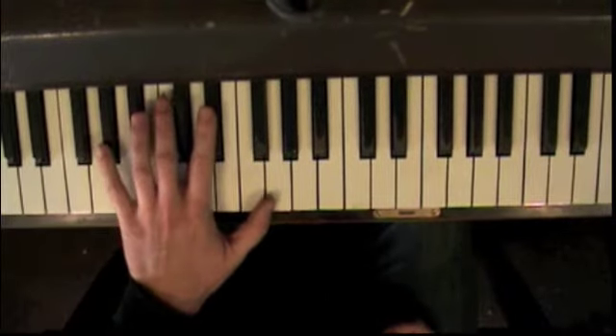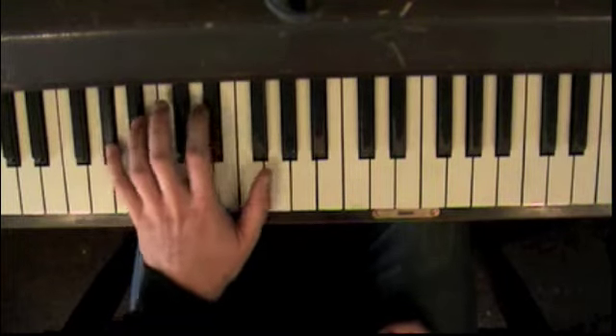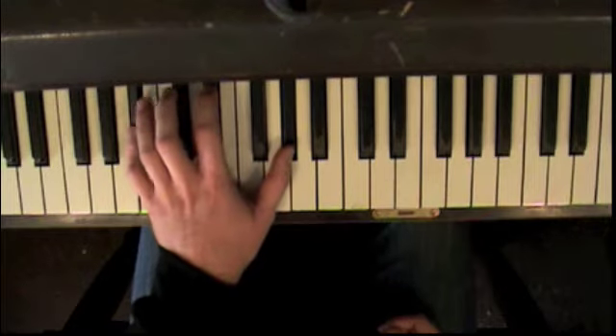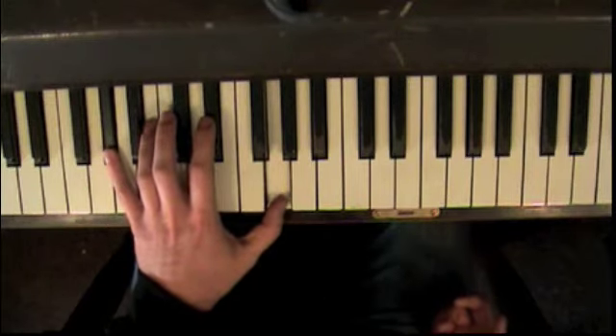We'll just do a 2-5-1 in A-flat. So 2-5-1. Here's your left-hand voicing: B-flat minor 7, E-flat 7, to A-flat for two measures.